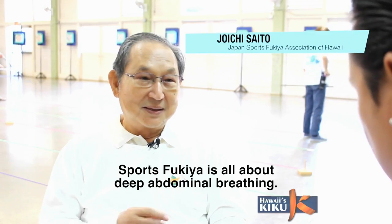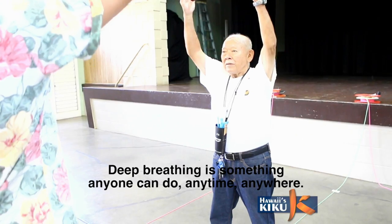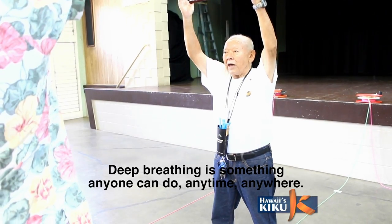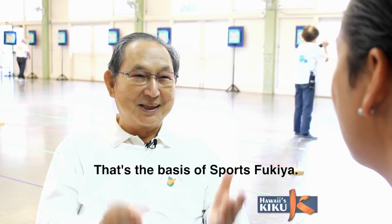Sports Fukia? Well, it's originally called a deep breath.